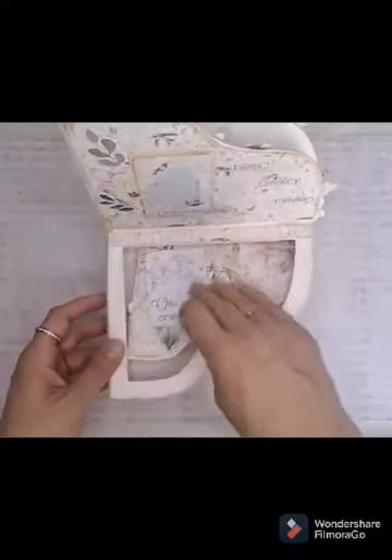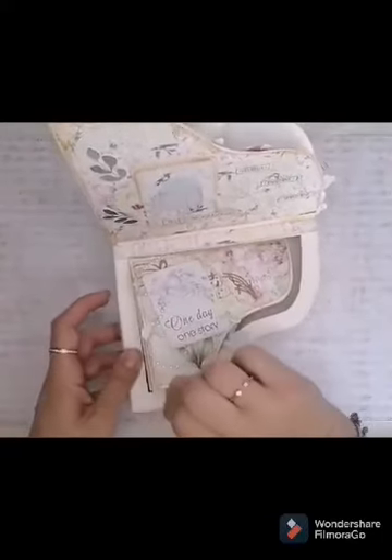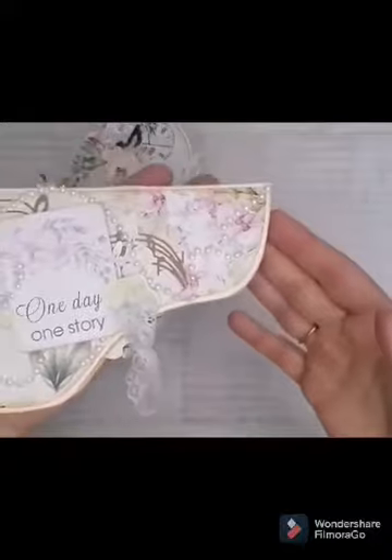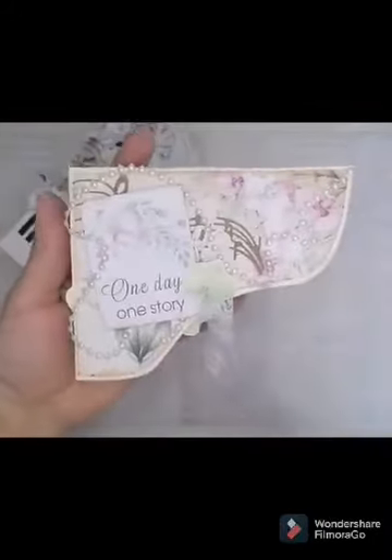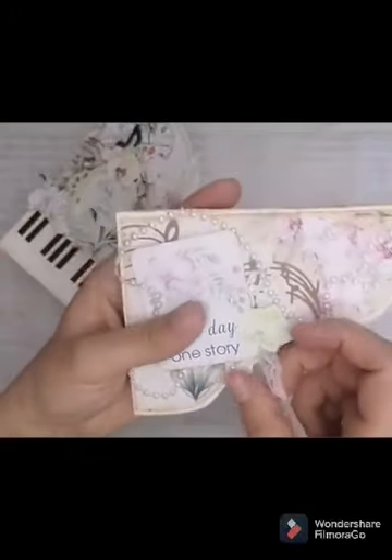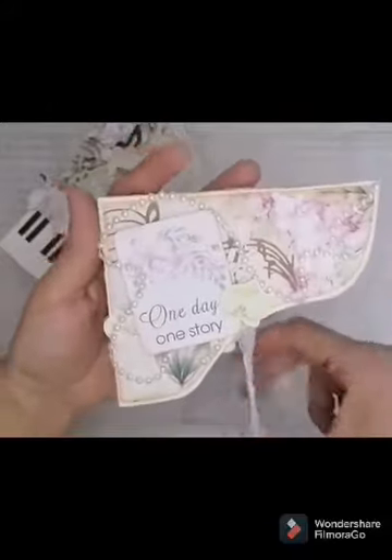Et ici il y a un petit mini, donc du coup il fait la forme du piano comme ça, mais j'ai décidé de mettre les décos de ce sens-là. Donc en fond vous avez des pianos, quelqu'un qui joue du piano. Alors quand on l'ouvre...